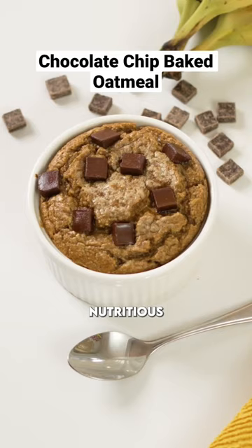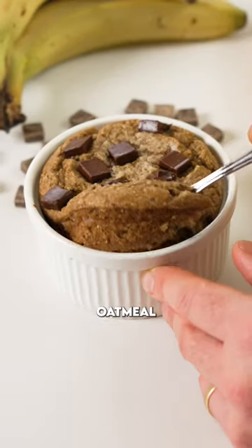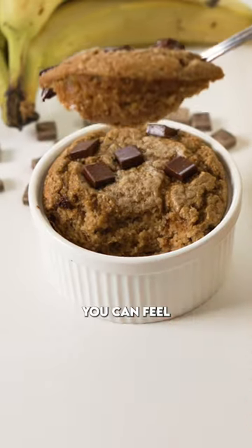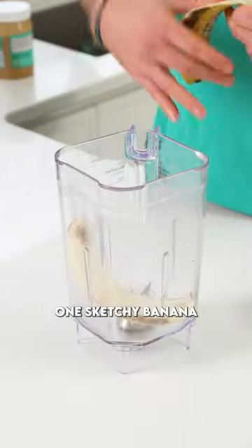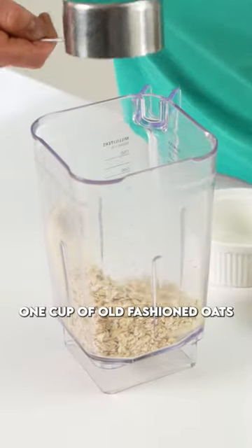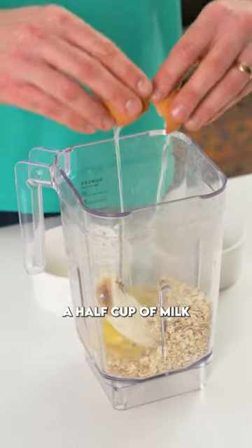Satisfy your sweet tooth with this nutritious, craveable chocolate chip baked oatmeal using only ingredients you can feel really good about eating. Into the bowl of a blender we're going to add one sketchy banana, one cup of old-fashioned oats, two eggs, and a half cup of milk.